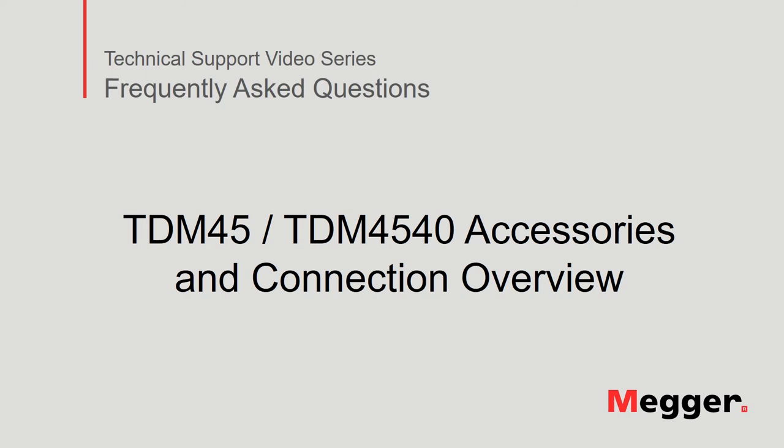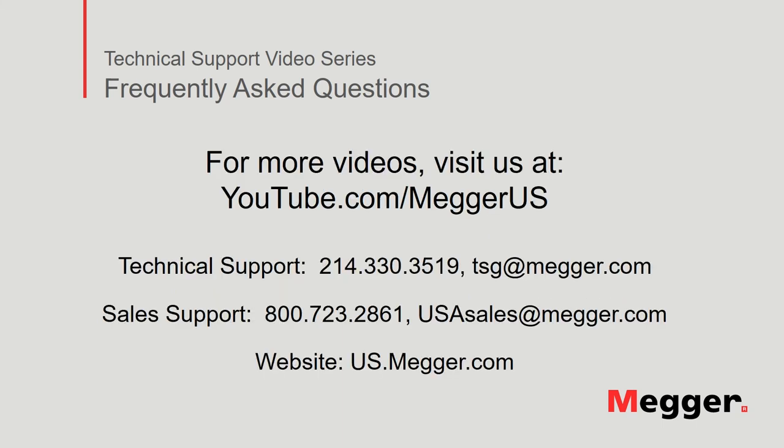This concludes our discussion of the accessories and connections for the TDM45 and TDM4540. Visit the Megger YouTube channel for more videos including technical webinars, product overviews, and other how-to presentations similar to this one. Contact us for questions or more information about this topic, or for any other support you may need for your electrical testing.